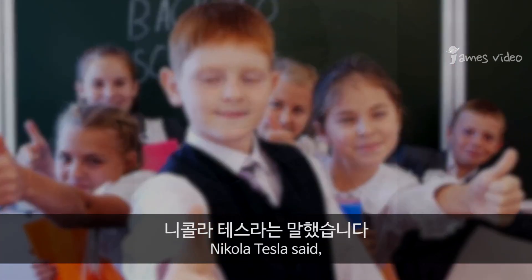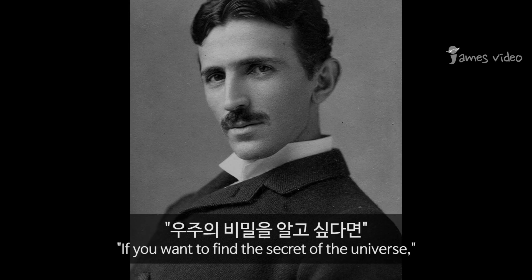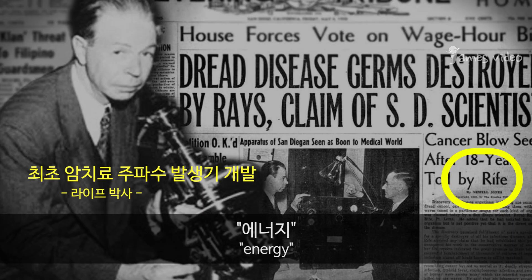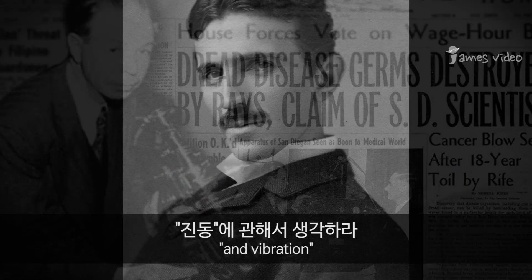Nikola Tesla said: if you want to find the secret of the universe, you need to think in terms of energy, frequency, and vibration.